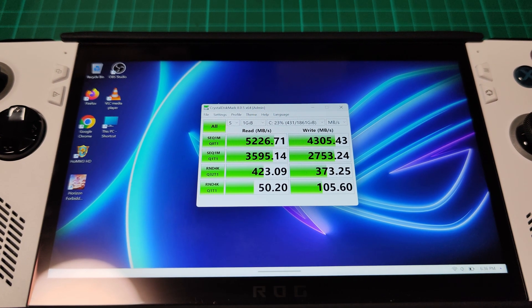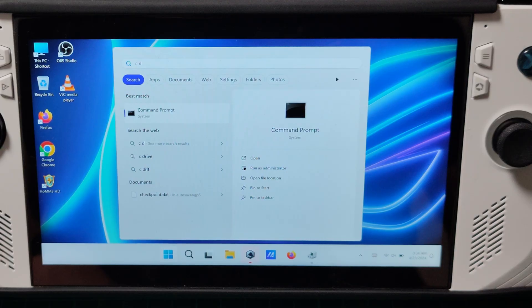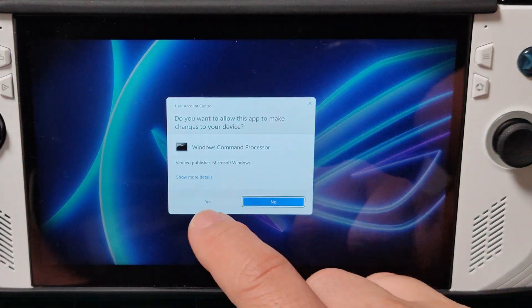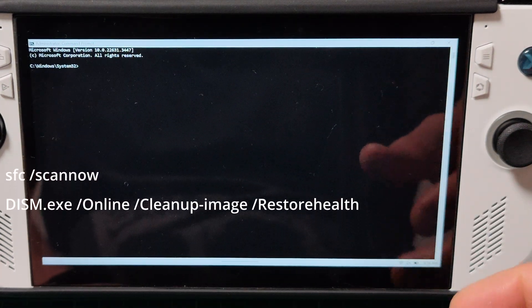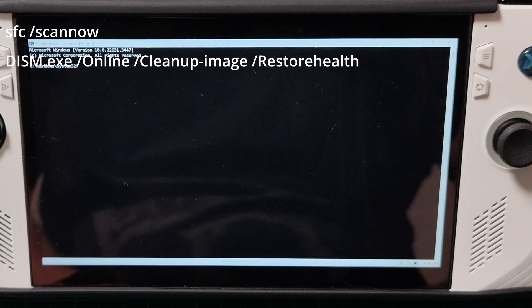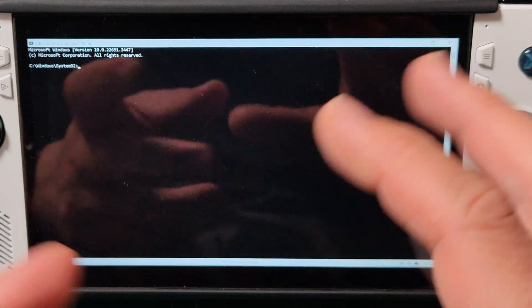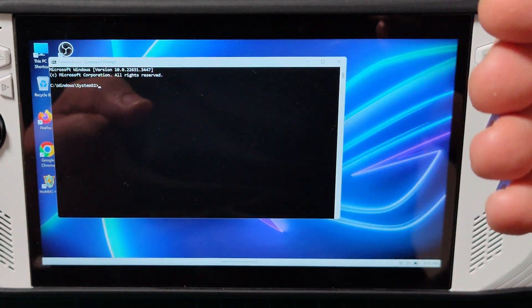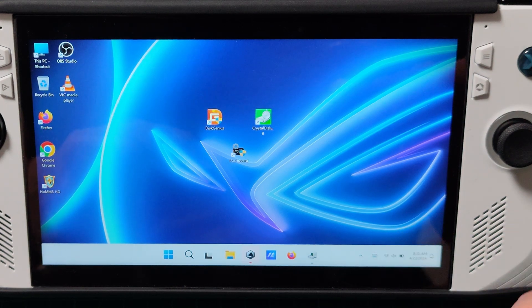And here are also the results with CrystalDiskMark with the new SSD drive. Another word of advice: when you finish with this and it's working fine, you can run a command prompt in elevated administrator mode and then you can run a system file checker and also a Deployment Image Servicing and Management tool to check all the system files and Windows components to see if they are okay. Do that because it's going to be more stable in the long run if something was messed up during the cloning.